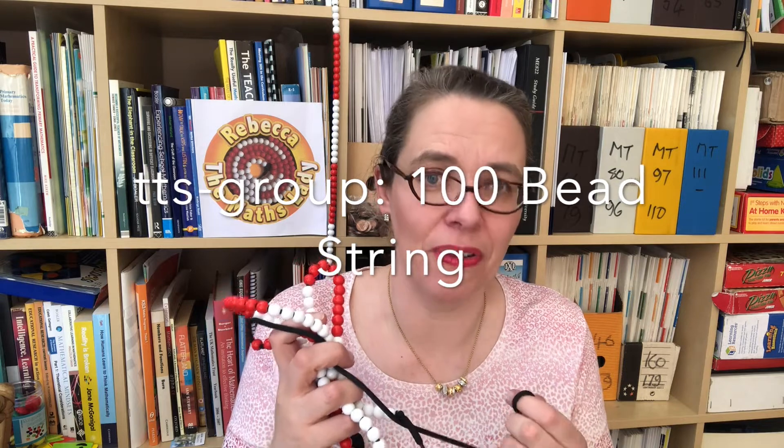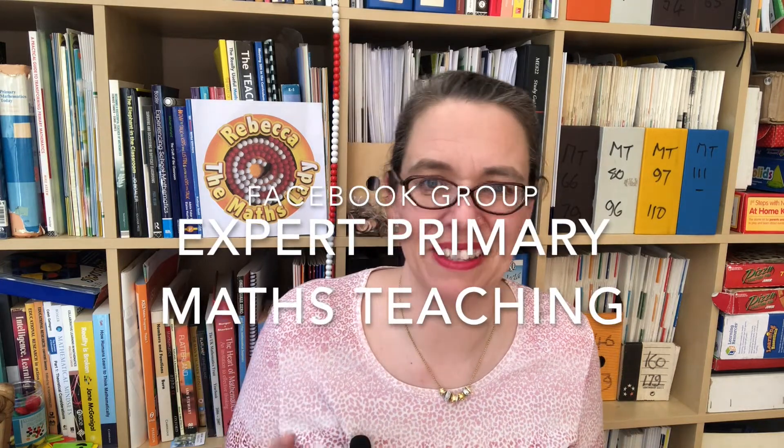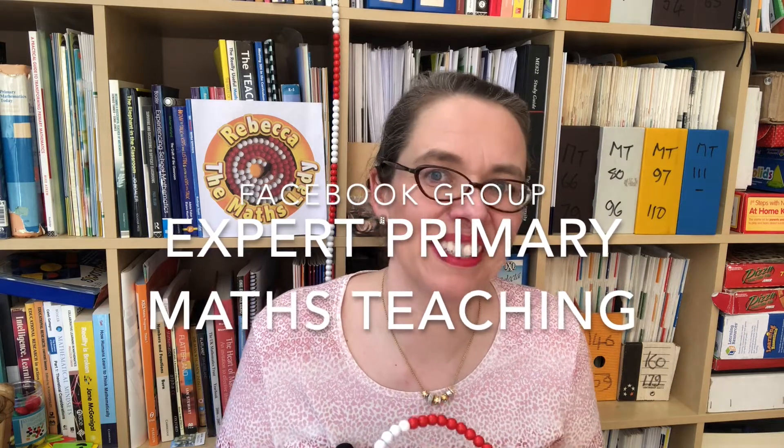You can get a single strand of beads from a company called TTS for about five pounds, which is about six or seven euros or American dollars, or you can get a similar bit of kit from other suppliers. It's simply a hundred beads laced together, fifty of each of two colors in groups of ten. You can certainly make your own if you've got some beads. If you can't do that, I've posted a worksheet with some pictures of these in my Facebook group, which is Expert Primary Maths Teaching, and you can download them from there. The key reason why this bit of equipment is so important is that it teaches a structure of the numbers to a hundred that underpins children's thinking about number lines and so much of their maths.